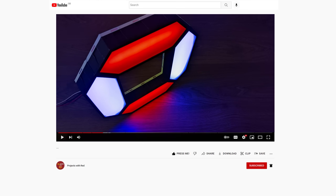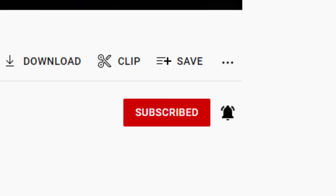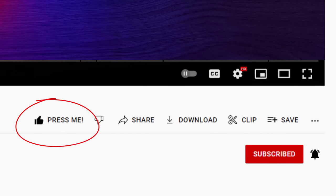Before getting into the video, I would just like to quickly ask you to remember to subscribe so you don't miss any future projects, which are only going to get better and better. Also, while you're there, press that like button — it really helps me out.